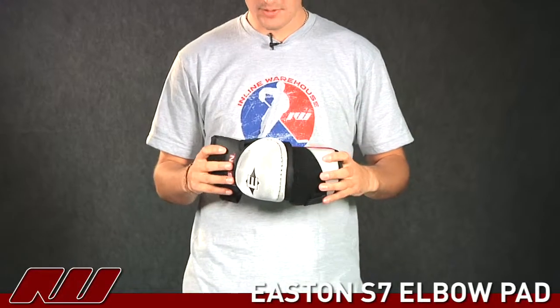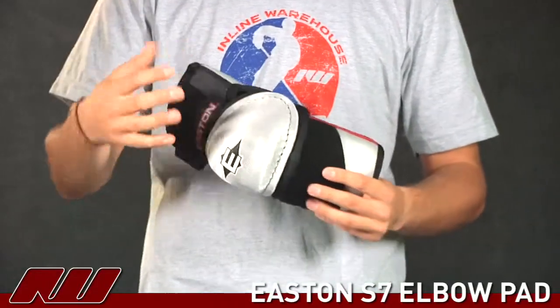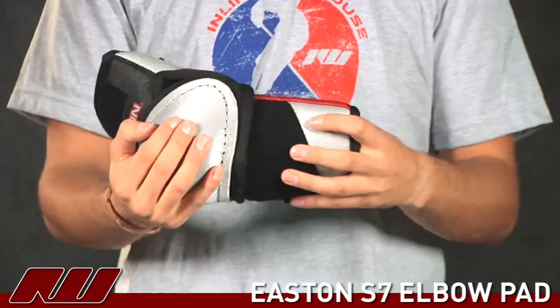This is a nice solid looking elbow protector. They use a three-piece design that you can see here. We actually have the top bicep guard, the main elbow portion, and then the forearm protector.